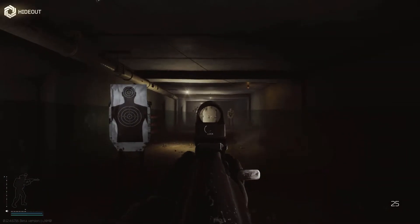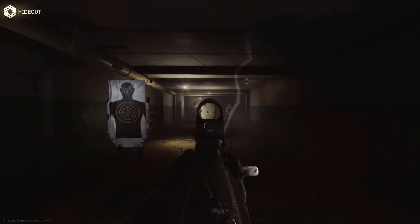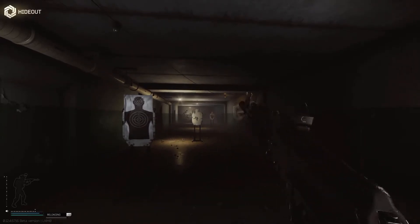Now some footage of me shooting at the range with the budget build — standing single fire, standing full auto, crouching single fire, and crouching full auto. See for yourself.